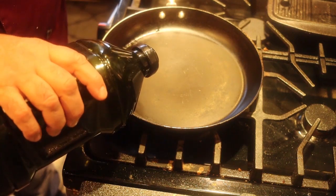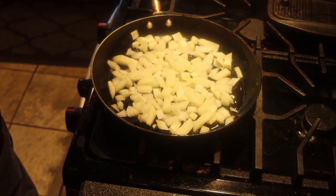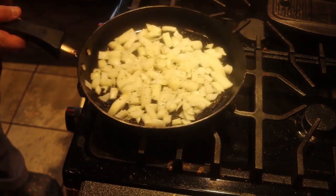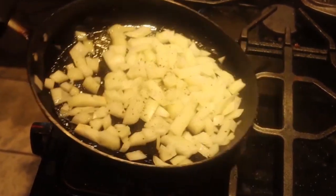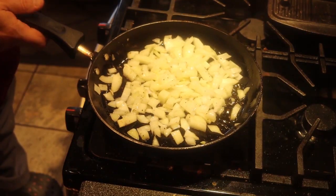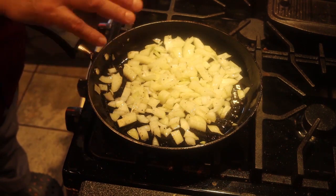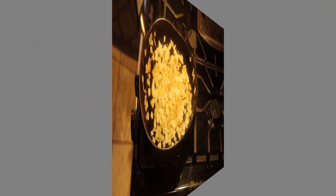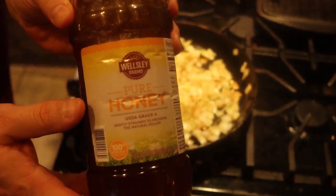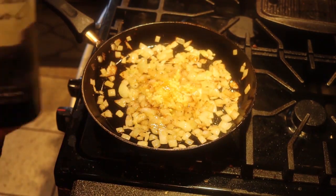I have my pan on medium heat with about a tablespoon of olive oil. The onions go in, and I'm going to add about half a teaspoon of salt and a quarter teaspoon of black pepper. Keep tossing and mixing them until you get a nice light golden brown. Then add four cloves of garlic, chopped up. Add a tablespoon of honey and half a cup of red wine.